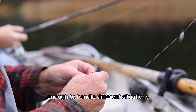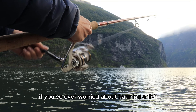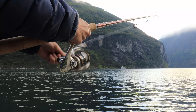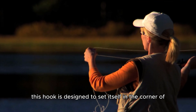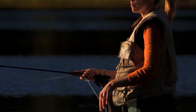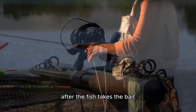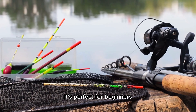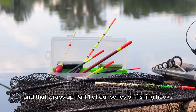The J hook is ideal for smaller fish species but versatile enough to handle different situations. Next up is the circle hook. If you've ever worried about harming a fish or missing a bite, the circle hook is your friend. Unlike the J hook, it's designed to set itself in the corner of the fish's mouth, reducing injury and making catch and release much easier. To use this hook, all you have to do is apply steady pressure after the fish takes the bait — no hard hook setting required. It's perfect for beginners who might not yet have the technique down.